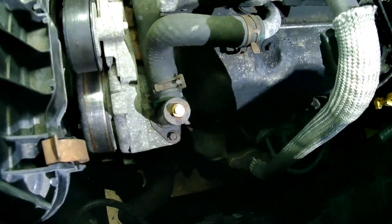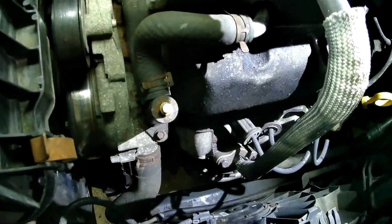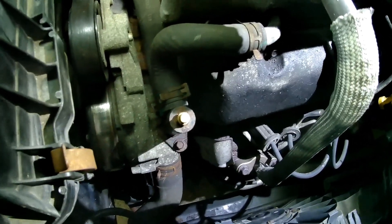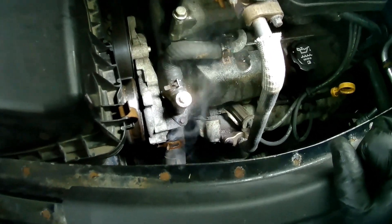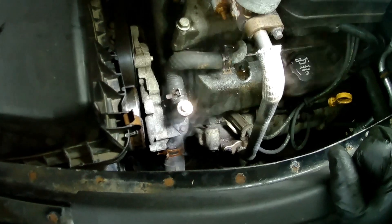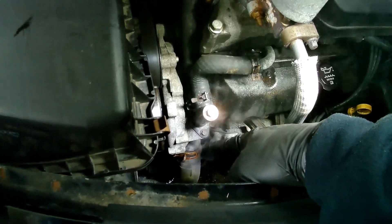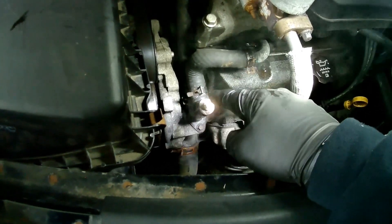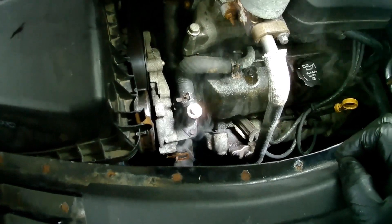Fill the antifreeze back up. You want to open this 7mm vent right here to allow the air to escape as the fluid goes in. Fill the block with antifreeze and then bleed the system. This 7mm bleeder screw — loosen it and put a clear hose on it so you can see the air coming out.